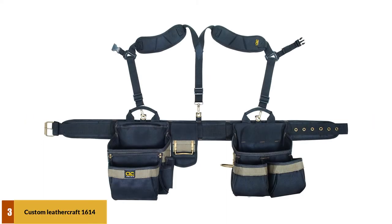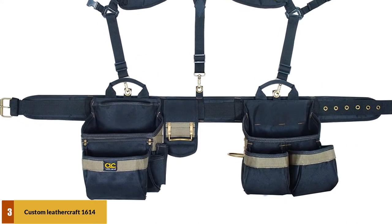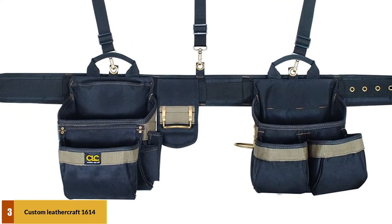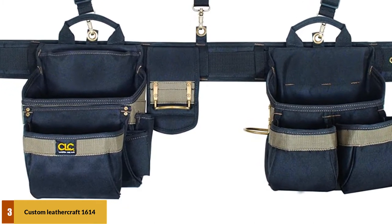At number 3: the Custom Leathercraft 1614 Heavy Duty Tool Belt. This tool belt has 6 large pockets and 13 additional sleeves and pockets, so you can store many tools of varying shapes and sizes. These include your combination square, L-rulers, as well as fasteners, nails, pry bar, and many other tools and parts.